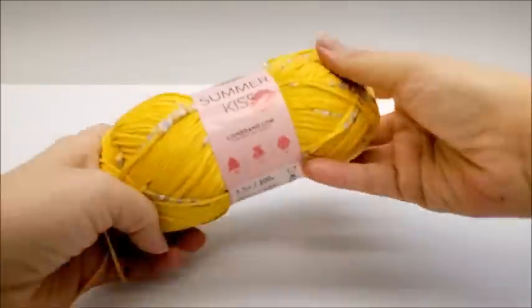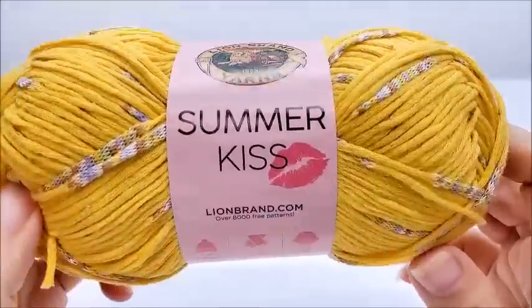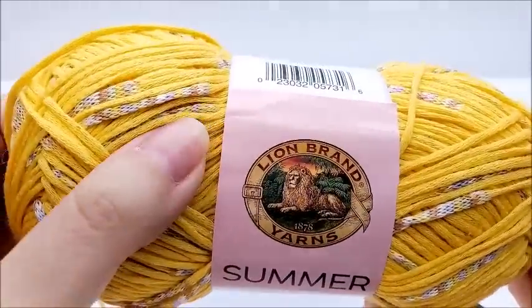Hi everybody, it's Crystal. Today I'm going to do a yarn review on Lion Brand Summer Kiss yarn. As you can see, it's got little splices of different colors in it.